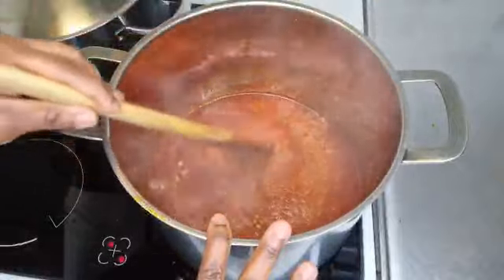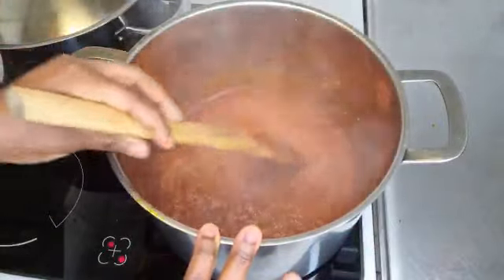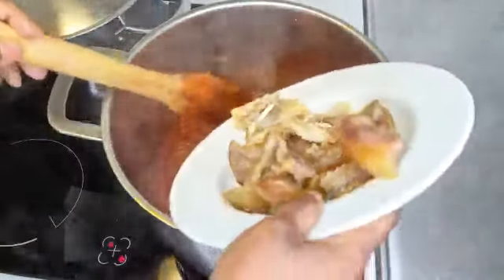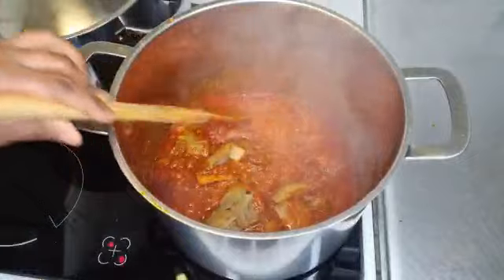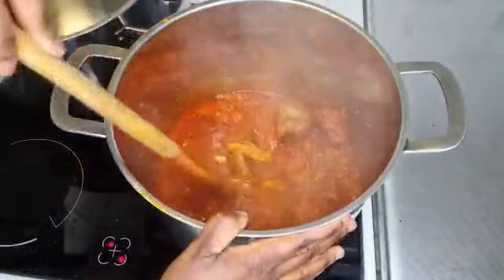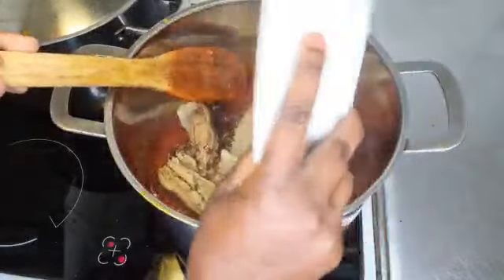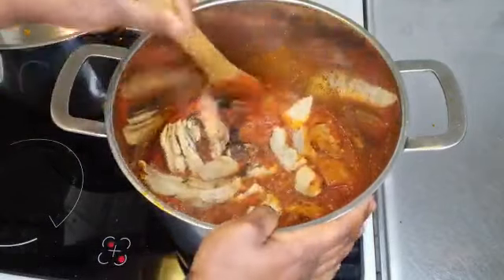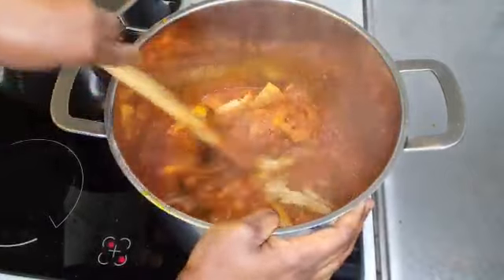It's about 20 minutes now and as you can see the oil has separated from the stew. So what I'm going to do now is add in my meats. I'm going to be adding my ponmo and the okporoko, then my cow skin, cow tripe, fish, and the smoked fish, and just give it a stir.